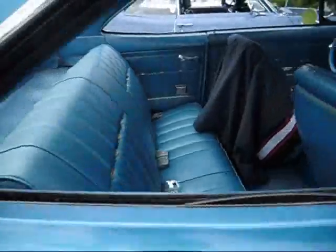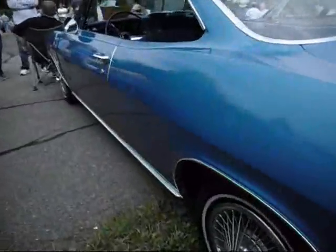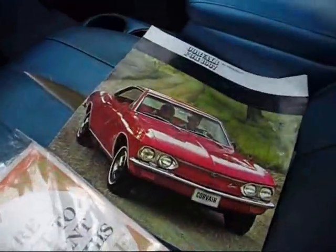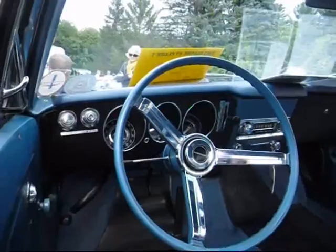1967 — the year that Chevrolet wasn't going to make the Corvair, replaced with the Camaro. And the Nova was going to be getting an upgrade. We didn't think they'd make one, but since Ralph Nader said it was unsafe, GM wasn't about to give in. They gave him $425,000.